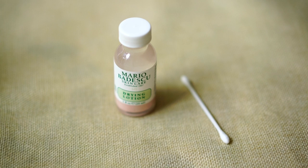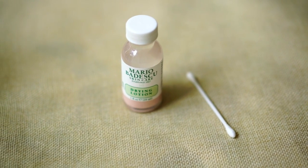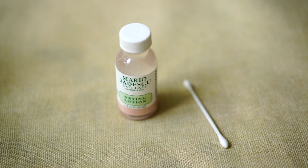Next I want to show you a product I've been using probably for years now, and that is the Mario Badescu Drying Lotion. This is my go-to spot treatment — it's made of a blend of calamine and salicylic acid.